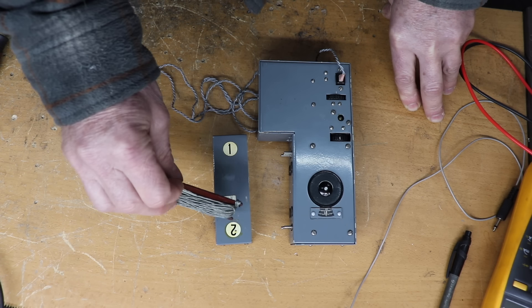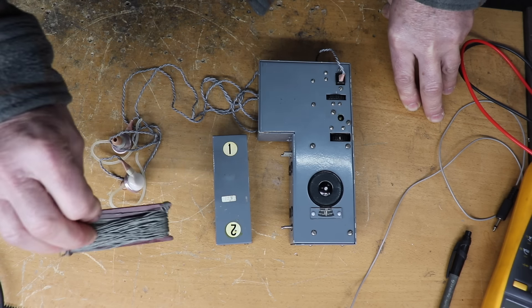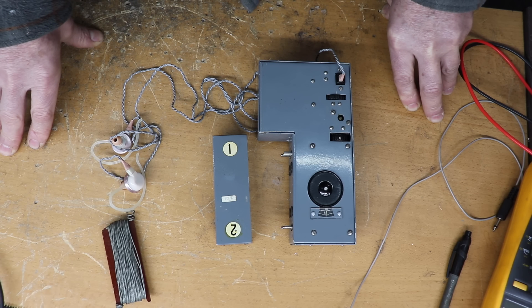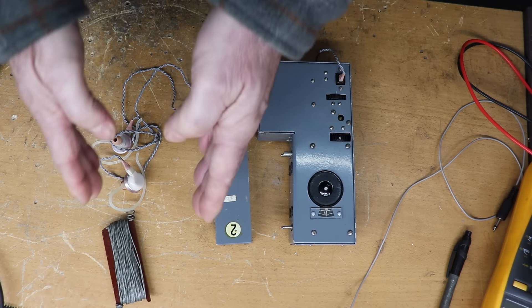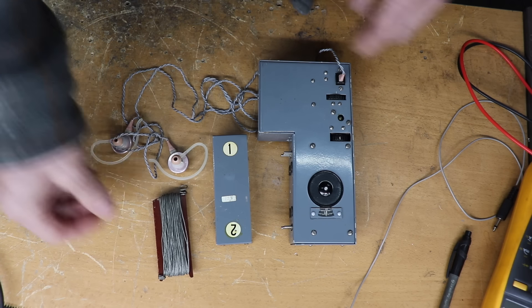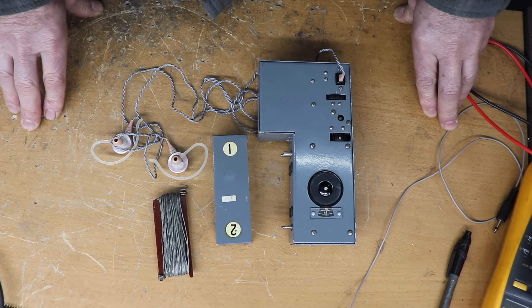You've also got an aerial which, if you were a spy, you would sort of rig up around the room to see what you could listen to. But we'll connect up to our main aerial so we should be able to hear something. Apparently it also came with another box where you put all your accessories and ancillaries, but I haven't got that box so it's just this unit. It's in pretty good condition though, so let's see if we can get it to work.